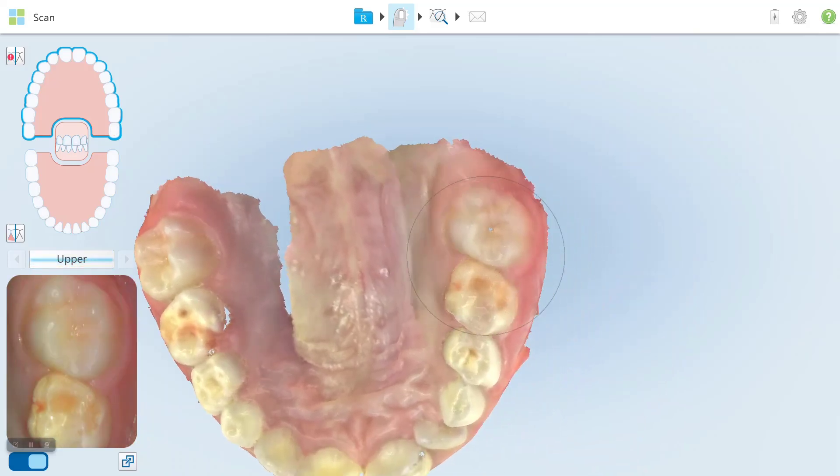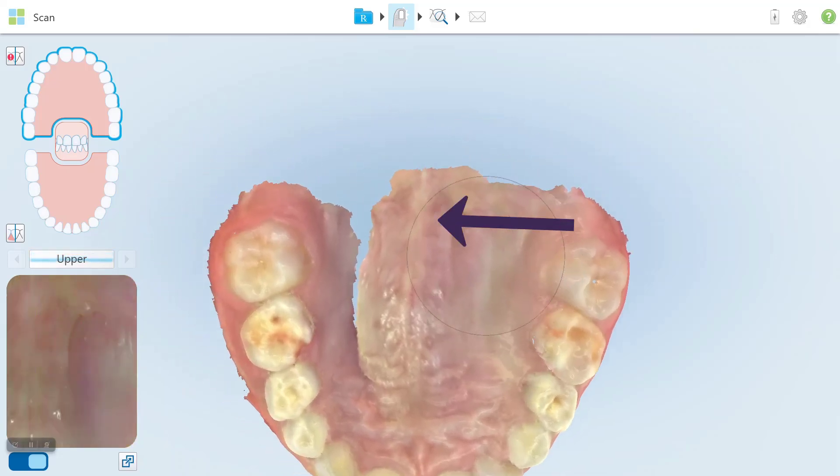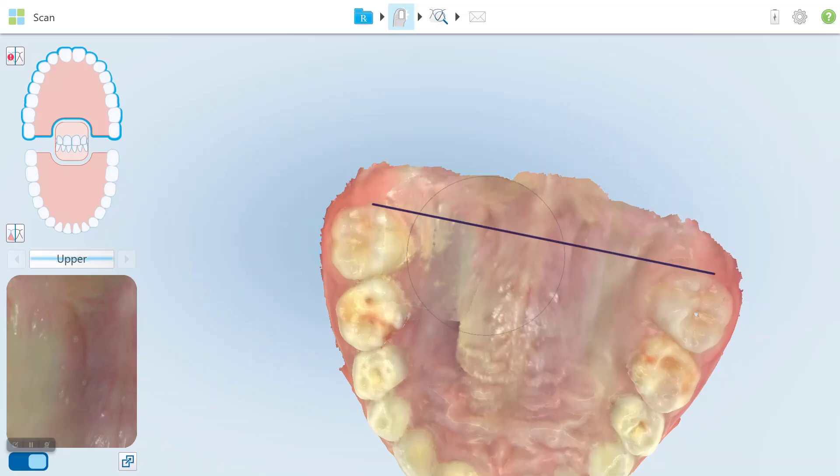Scan from the palatal surface of the permanent right molar across to the midline, following the curvature of the vault. Then scan across to the midline following the curvature of the vault on the other side of the palate, ensuring a line between the permanent molars is reached.